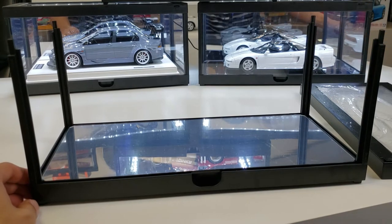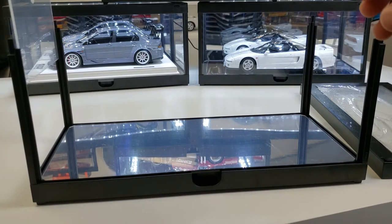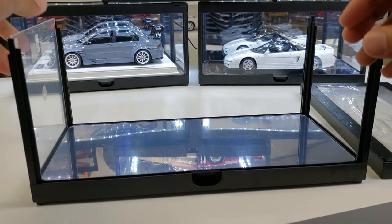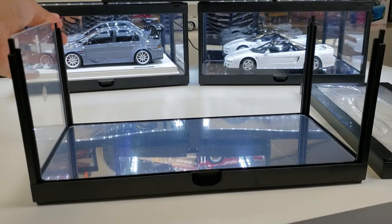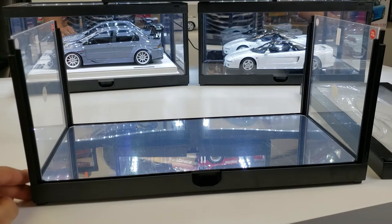Once you've got that set up, now you can actually assemble your pieces for the side. And they all just slide in like that. Side piece here. Back piece here.